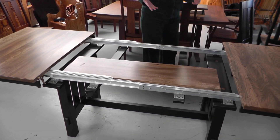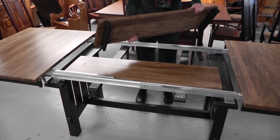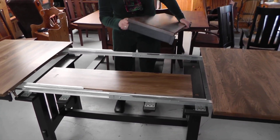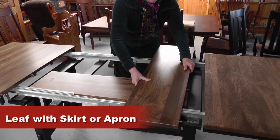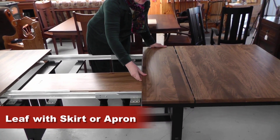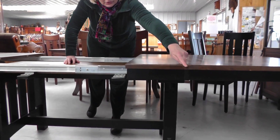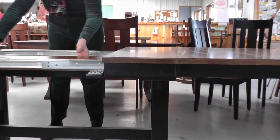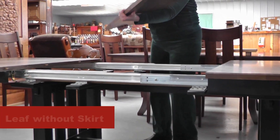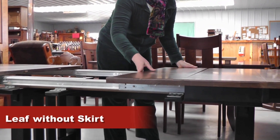Sometimes people wonder, what's a leaf skirt? Do I want one? Here is a leaf shown with the skirt, also known as an apron. I'm going to put that in the table now, and you can see how the whole apron from the table with the skirt all lines up. If you have a skirt or an apron without a skirt, this is how it will look.